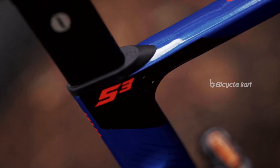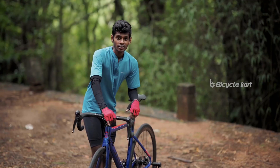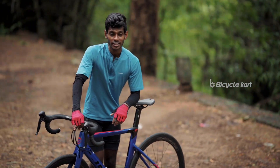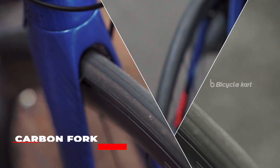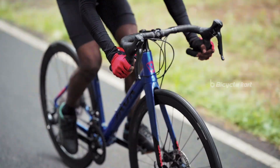The aerodynamic tube profile ensures smooth reintegration of air. The aero flattened carbon fork is bladed to keep the front of the bicycle light. It also absorbs vibration from the road so that your arms won't fatigue quickly.